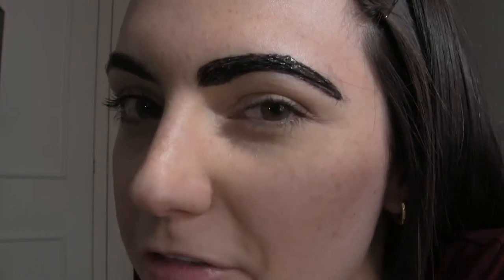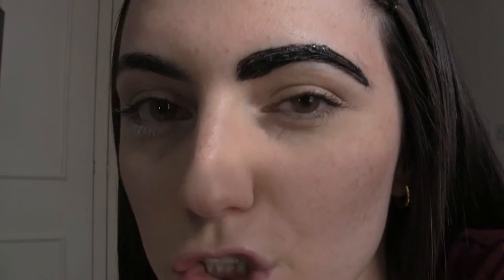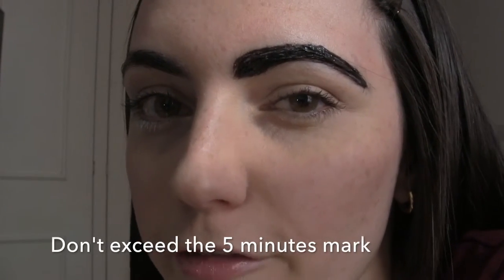Now that I've finished with my first eyebrow, I'm going to put my timer on for three minutes. I recommend doing one eyebrow at a time. If you'd still like a darker color once you remove the tint, you can put it on for an additional two minutes — however, the instructions say it should not be left on for longer than five minutes in total.